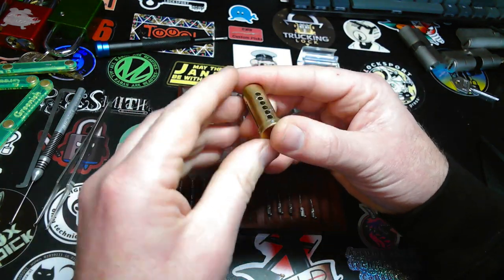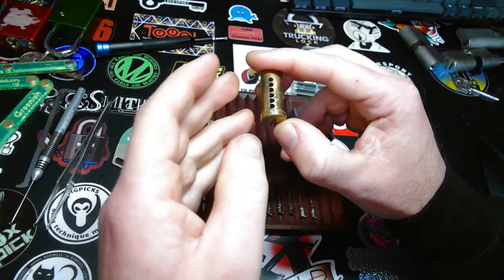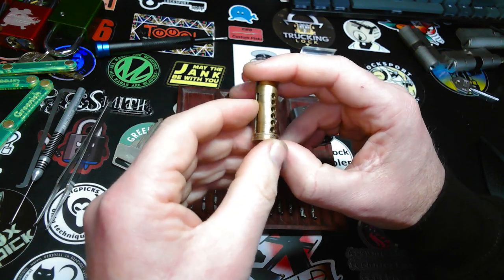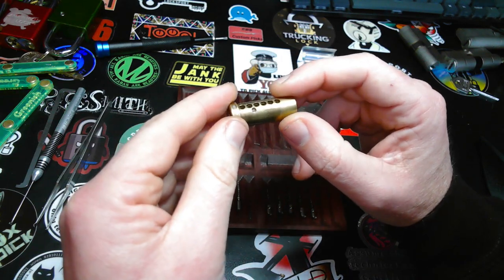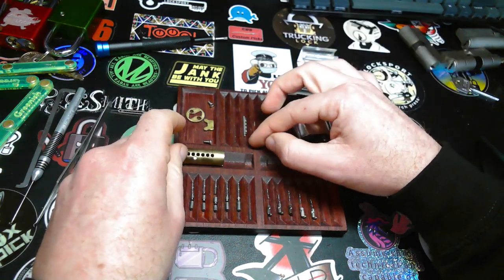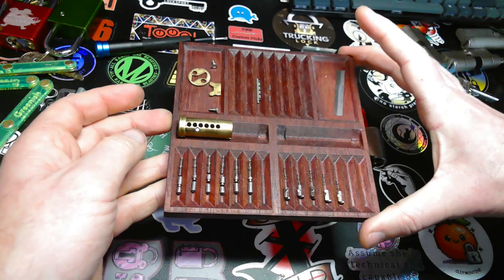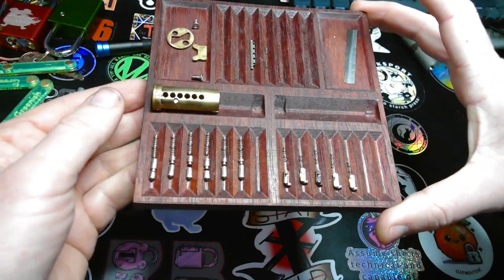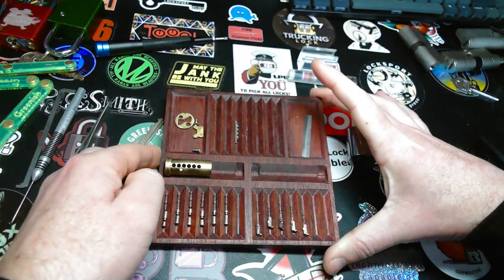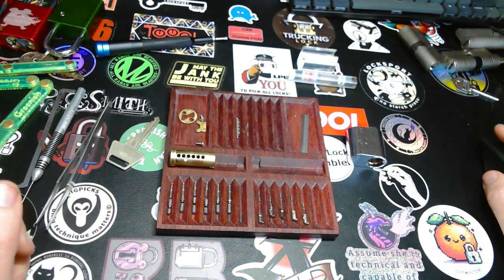But since this lock has a sidebar, you can release the tension, tap the key pin, and it will counter-rotate because of the sidebar pushing out. Which makes it a little bit easier to set those gin spools, in my opinion. I think I've shown every special aspect of this lock. Thank you for watching. Have a nice day. Bye.